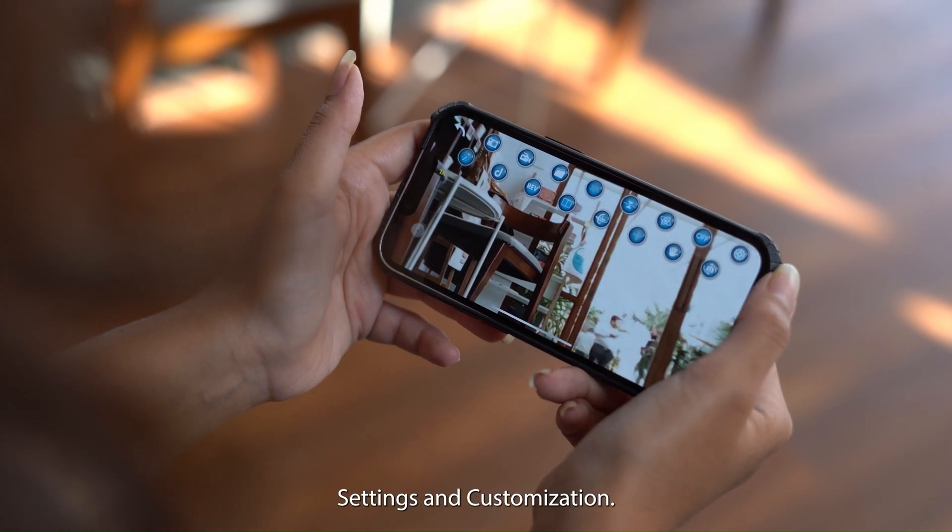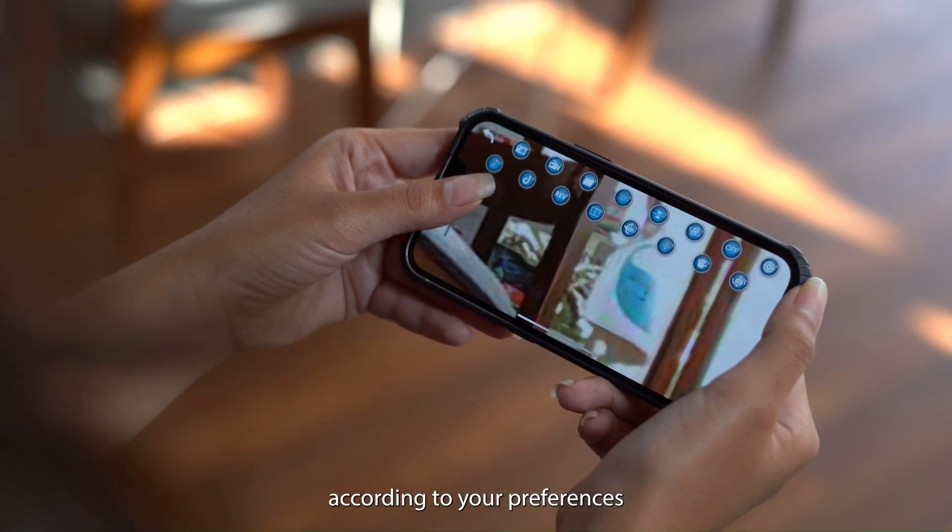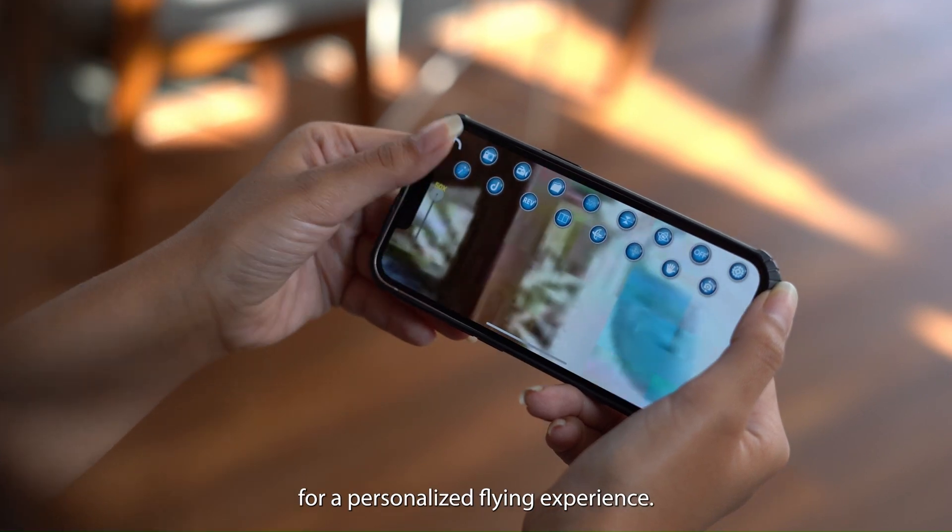5. Settings and customization. Customize drone settings according to your preferences for a personalized flying experience.